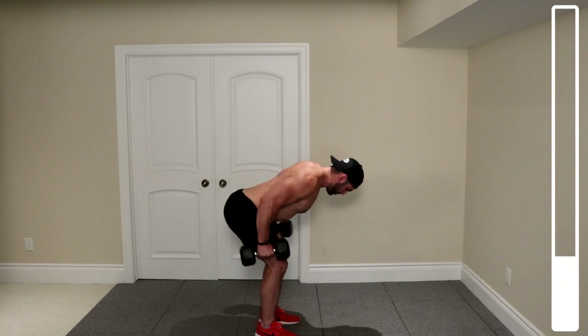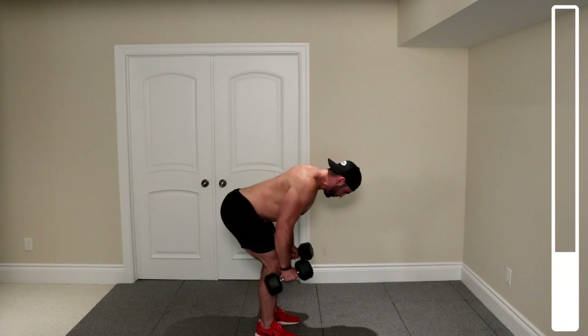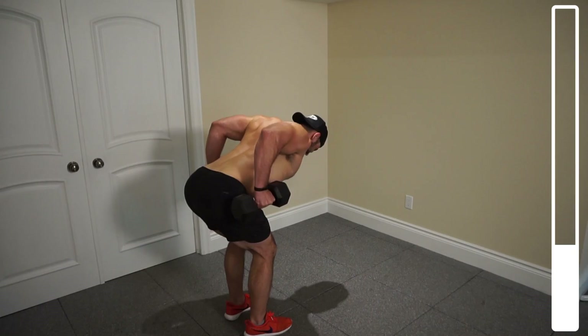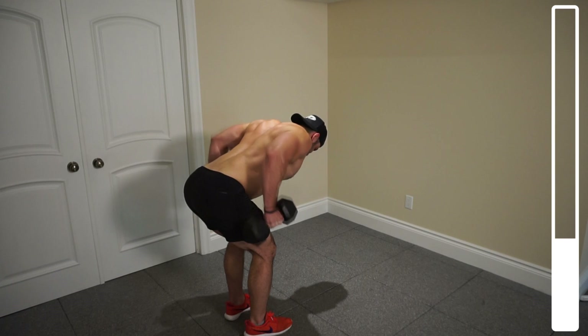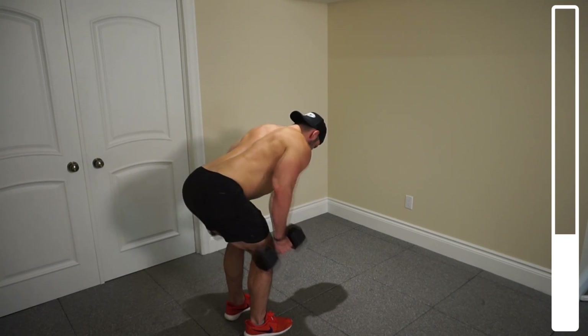Four. Eight more. Squeezing the back. Whenever just lifting a weight, we're trying to focus tension by contracting the muscle we're targeting here. Five more. Four. And after this, we're going to be getting into some wide-grip rows. Three, two, one more, and good.